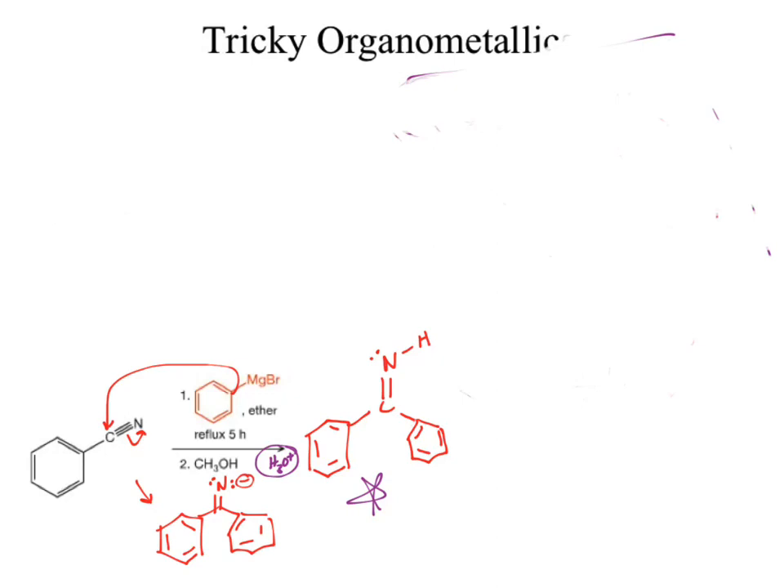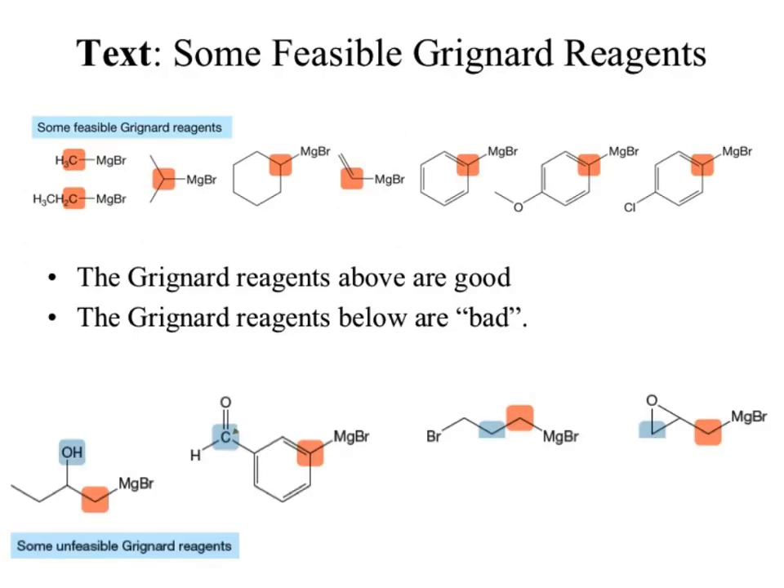Using the protic solvent instead of H₃O⁺ means I'm okay, and I would end at the amine. Looking at feasible Grignard reagents: all of those in the top group are decent Grignard reagents — they all have a carbon that would be nucleophilic. You can even put it on a vinylic position or the benzene ring itself. The ones below are not feasible.